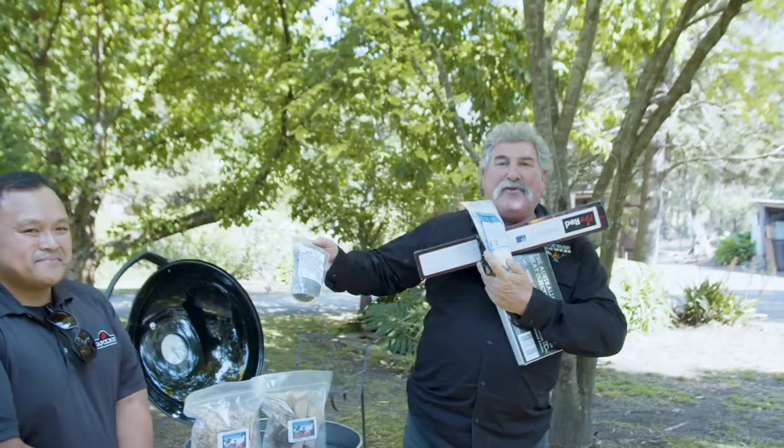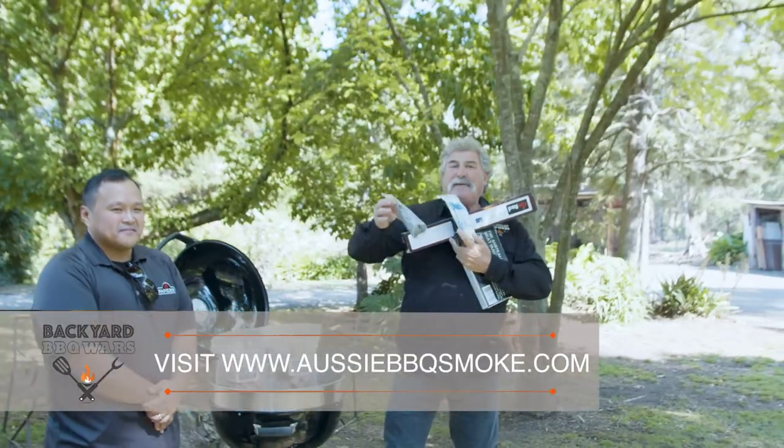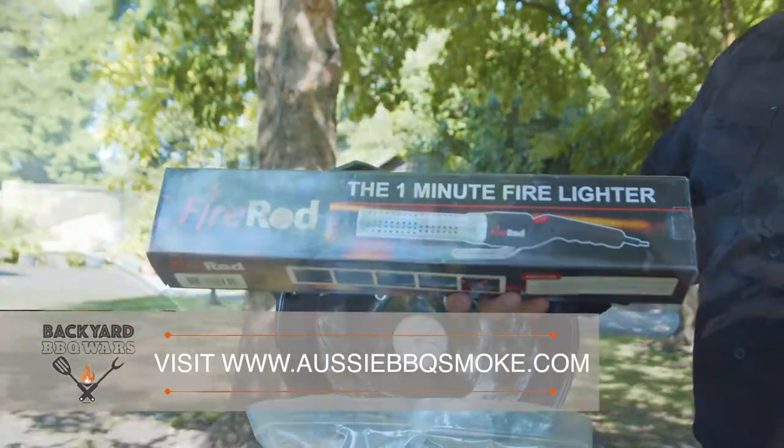Well, all these products are available on Aussie Barbecue Smoke. All you have to do is go to aussiebarbecuesmoke.com.au to find out about all their products — why don't you give them a go?